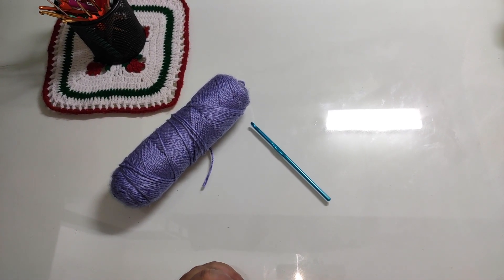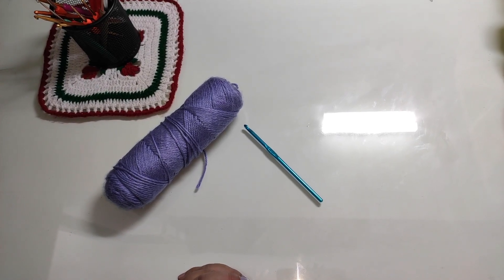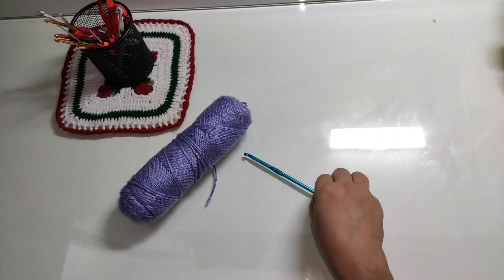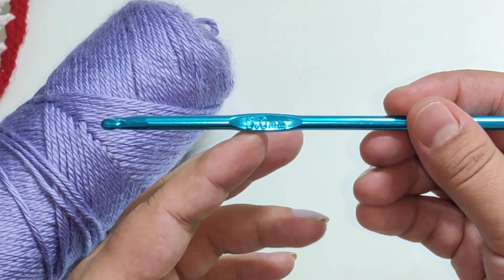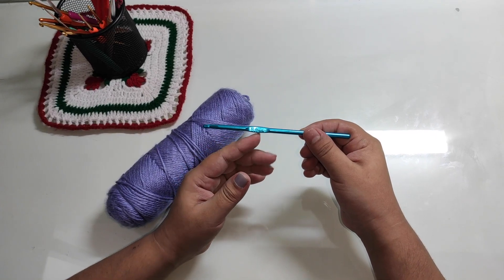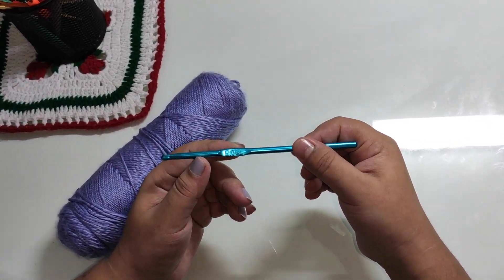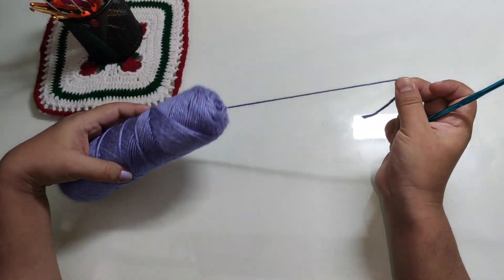Hello friends, welcome back to my channel, Crochet with Anu. Today we will learn a little bit about crochet basic stitches. We will use a 5mm crochet hook. In the last video, we used a needle size of 4 to 5mm. We will use a yarn.